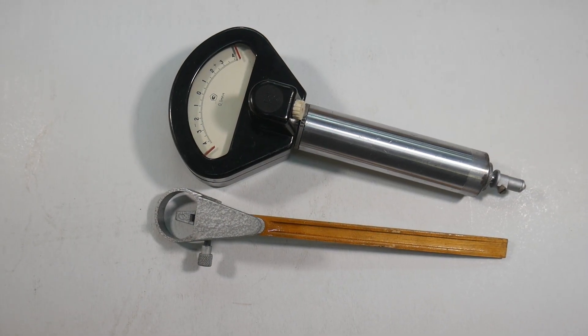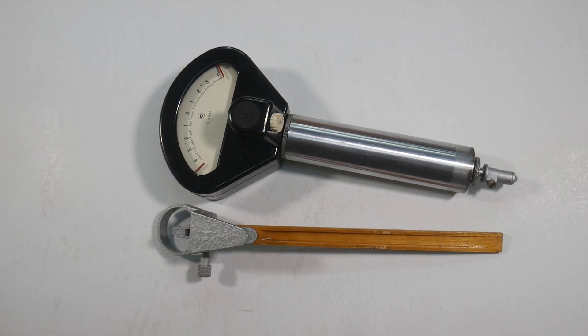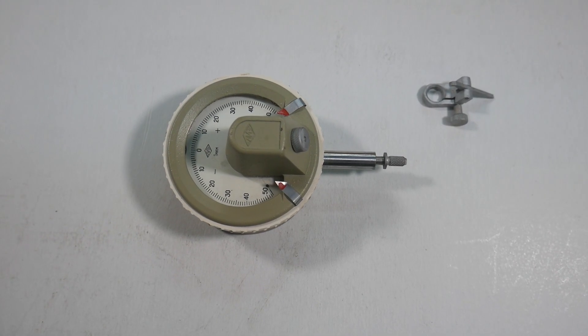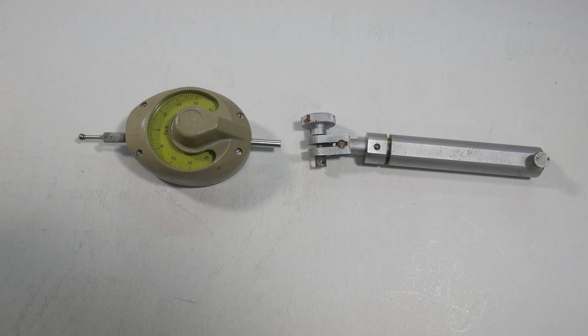Hello, my dear friends! Today I intend, as best I can, to tell you about the device of the micro cutter.